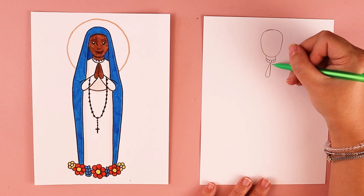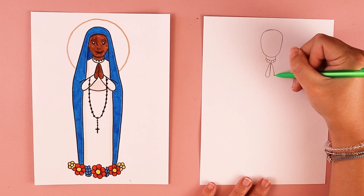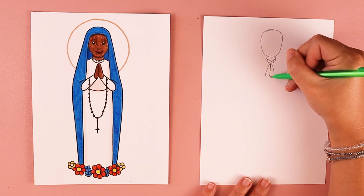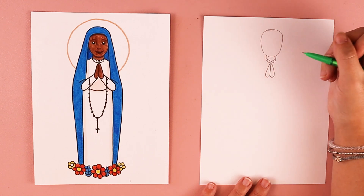I'm going to do the same thing on this side — a little skinnier at the top, wider at the bottom. When it's all done, it kind of reminds me of an upside-down heart shape.